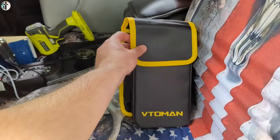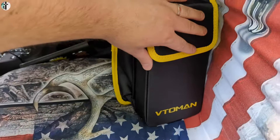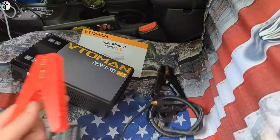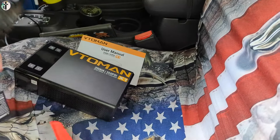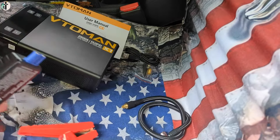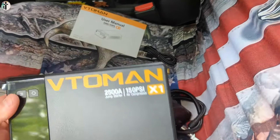It comes in a very nice carrying bag. You get your manual, your alligator clamps, your charging cable, different nozzle ends for the air compressor, your air compressor line. And this is it — this is the unit.